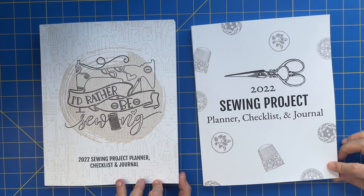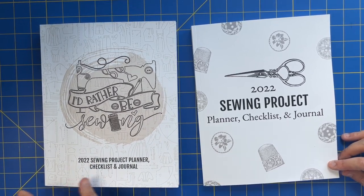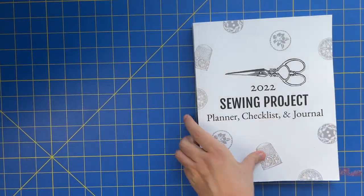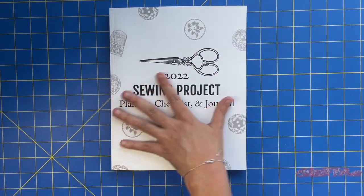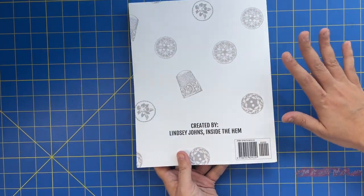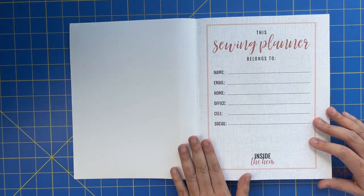Let's jump to the overhead shot so I can do a planner flip-through. Here are the two covers: the color one has the 'I'd Rather Be Sewing' icon, '2022 Sewing Project Planner Checklist and Journal,' with pattern pieces on the binding and 'created by me' on the back. The black and white one has cute little sewing notions with a nice vintage kind of vibe, and '2022 Sewing Project Planner Checklist and Journal' with vintage notions on the binding.